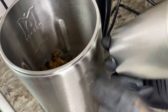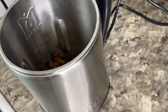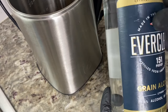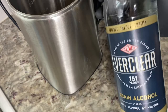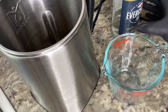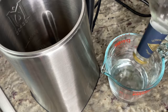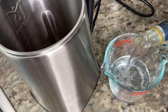For my tincture I like to use Everclear, so head to your nearest liquor store and get a few bottles. When they give you those side-eyed looks asking why you need all this Everclear, just tell them you're making jungle juice or something. I'm using a two-cup measuring cup that I'll be filling up twice, so four cups of Everclear in total.